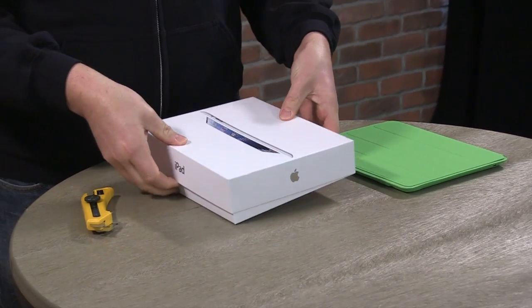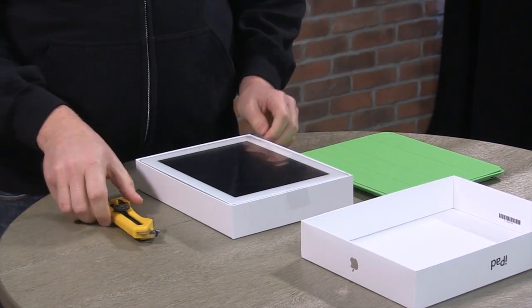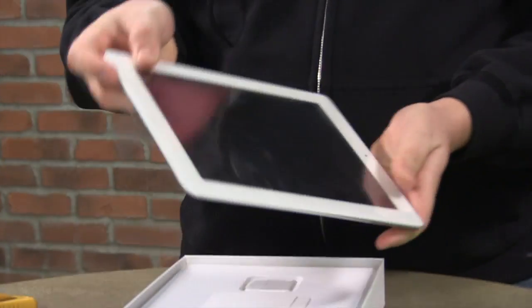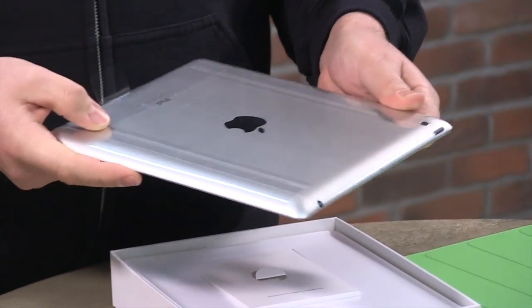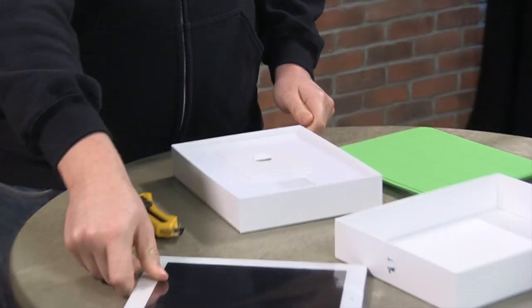I'm going to remove the top cover here. I've already removed the shrink wrap. There's the iPad — first thing. I got the white version. There it is. Got the one button. Looks pretty much like the last iPad. There are two cameras on the back. It says iPad at the bottom — that's how I know it's the right product. So that's the tablet.